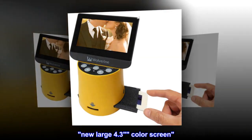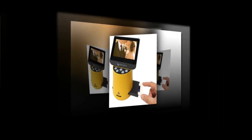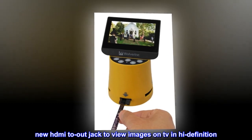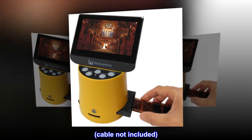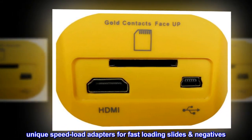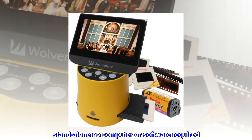New large 4.3 inch color screen. New HDMI out jack to view images on TV in high definition. Cable not included. Unique speed-load adapters for fast loading slides and negatives. Standalone — no computer or software required.